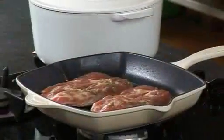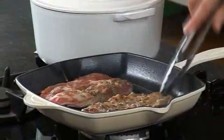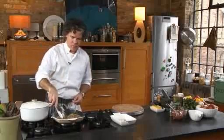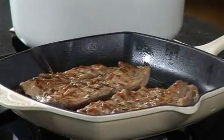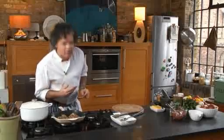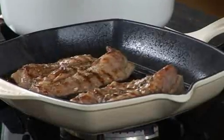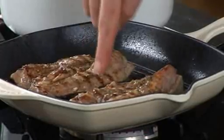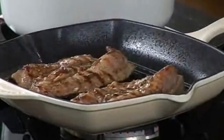So the lamb's had two minutes on the first side. Just flip it over, press it down flat onto the skillet, and this gets another two minutes. The smell is amazing, really gorgeous actually. And you can tell it's cooked when you press the meat — not the thinnest or the thickest bit, but somewhere in the middle — and it should feel like this part on your hand. That consistency means it's nice and medium.